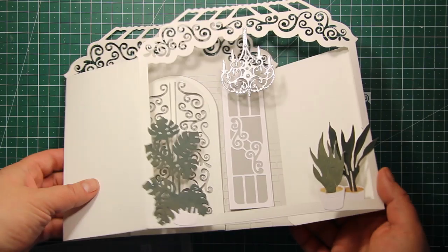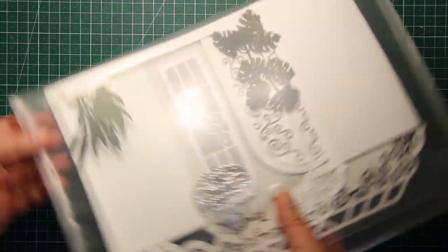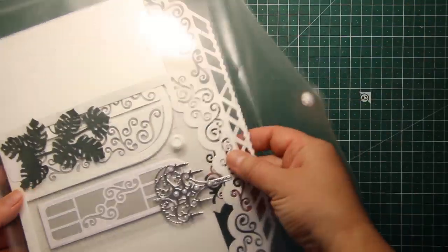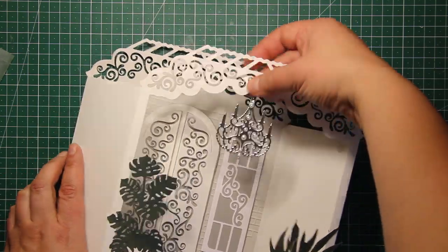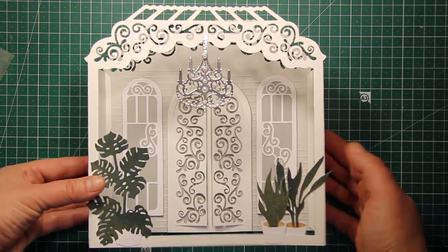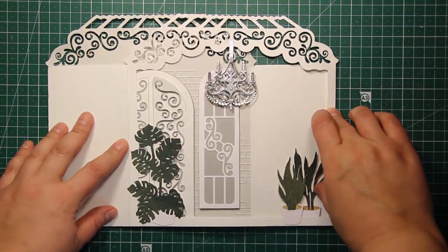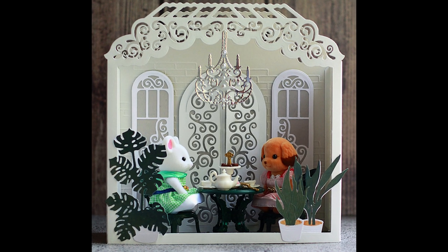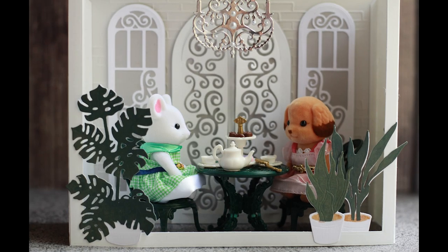By the way, this box can be folded completely flat and it fits inside an A4 envelope or a plastic folder — 8.5 by 11 will also work. If you are using this box for a season only, you can use plastic folders or envelopes to store it away. I hope you enjoyed the tutorial and I hope I've given you some ideas on how you can use the dies from the new release. Thank you so much for watching and I hope you have a great day!